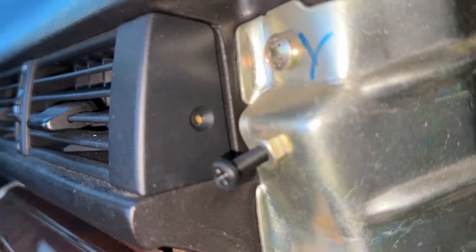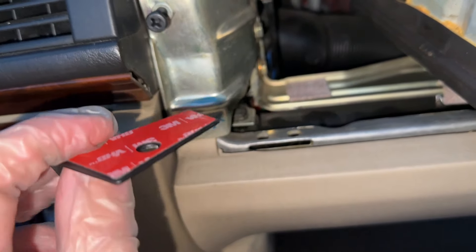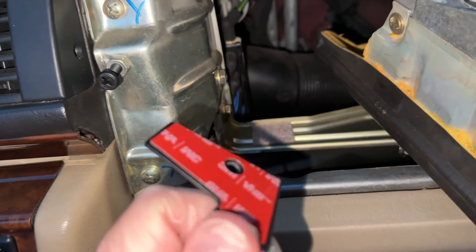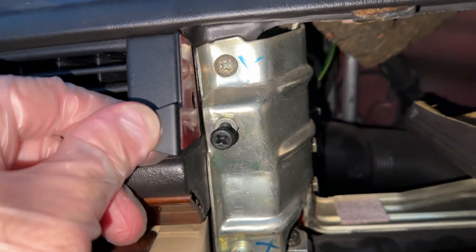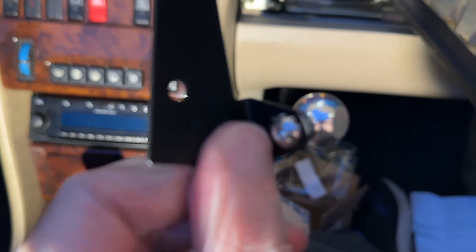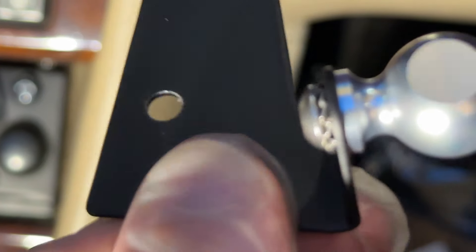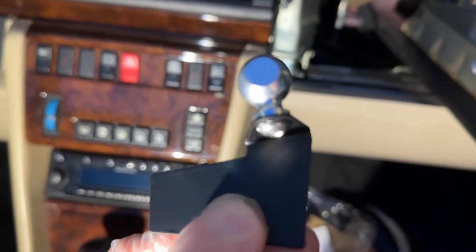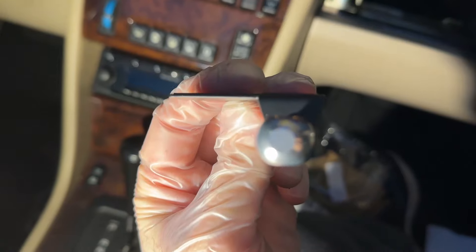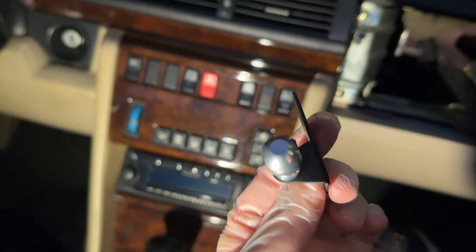The screw goes in the hole between the vent and airbag area — that's where you attach the bracket. Before bolting the bracket down, attach the ball to it using an Allen key, then use a 14mm open-ended wrench to hold the ball while tightening. There's a little crush washer that helps keep it secure once tightened. The included Allen key is the right size; you just need a 14mm open-ended wrench to hold the ball. Once the ball is attached, you can place the bracket in position.